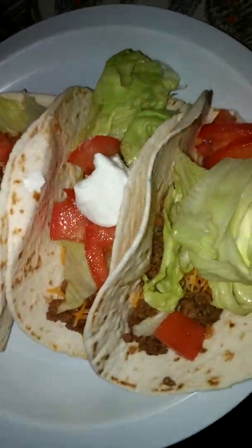I got my ground beef going on, and I'm about to lay my lettuce, tomatoes, sauce, cheese, sour cream. Now I've added my cheese, my lettuce, tomatoes, sour cream. Then plate them. There you have it — the tacos plated, ready to be eaten.